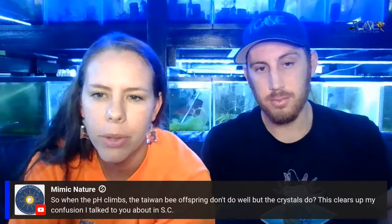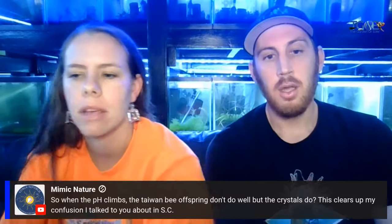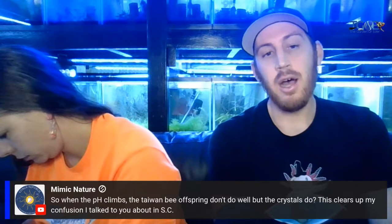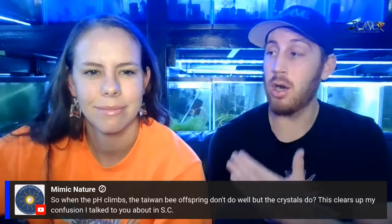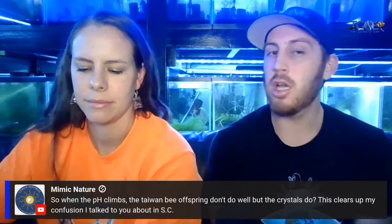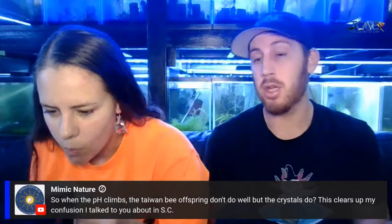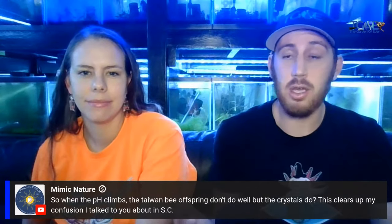Mimic said: so when the pH climbs, the Taiwan bee offspring don't do well and the crystals do — this clears up my confusion I talked to you about in South Carolina. Probably not the best time to discuss something like this, so I wanted to deep dive into this and explain it. I think even in a couple of months I can do a whole live stream just on Michelins. Next week we're going to do Thai bees, and then the following week, Thai Thai bees. They're bees — they're not as sensitive, because they have tiger genetics.